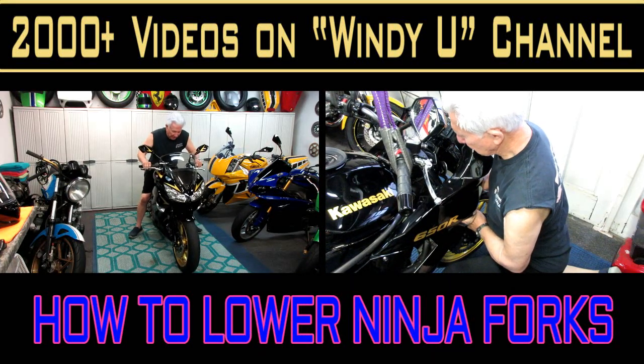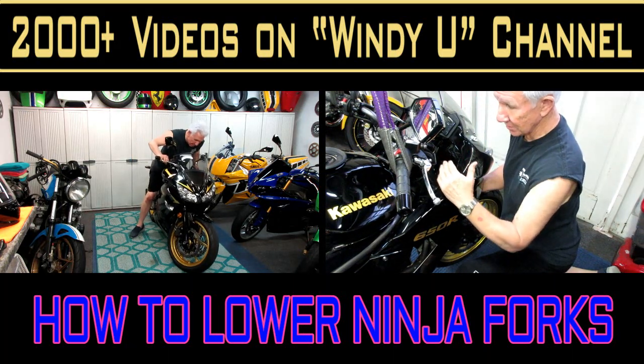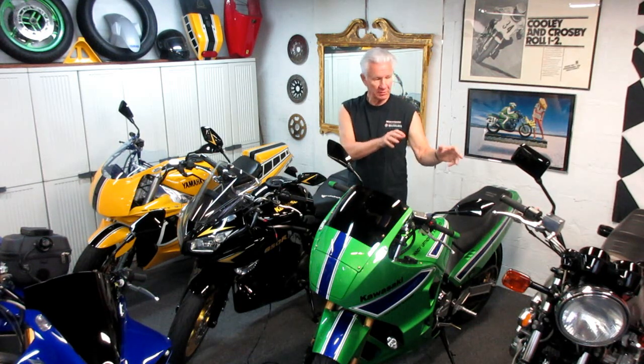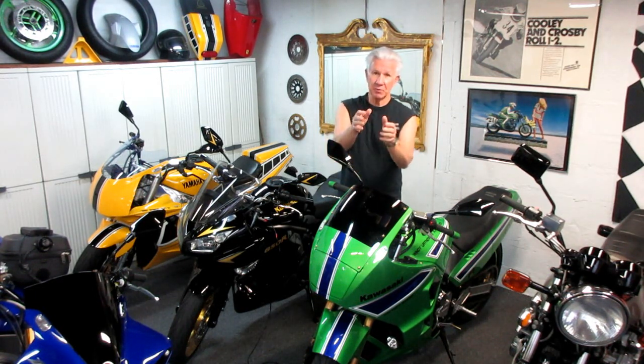Today's video will show how I lowered the forks on one of my Ninjas — actually more than one of the Ninjas — and some tips because it's pretty similar for all motorcycles. I'm going to do something that I've done to several other bikes with good success. I'm going to share how and why I do it, and this bike is our next one that we're going to try to lower the forks a small amount. We'll do it in real time, cover some of the benefits, and whether it's appropriate for you.